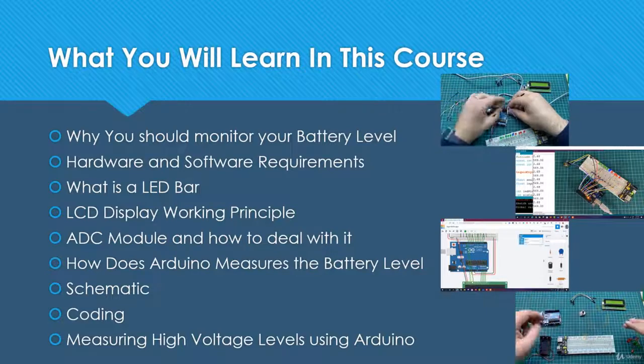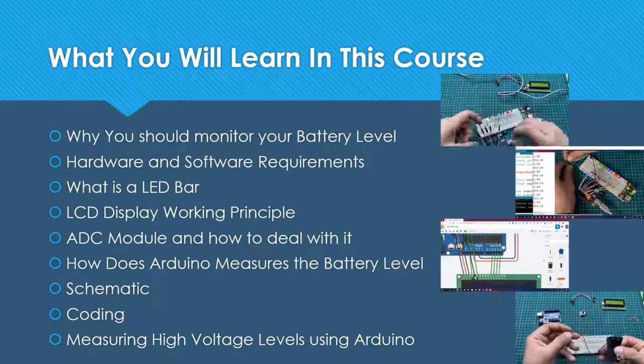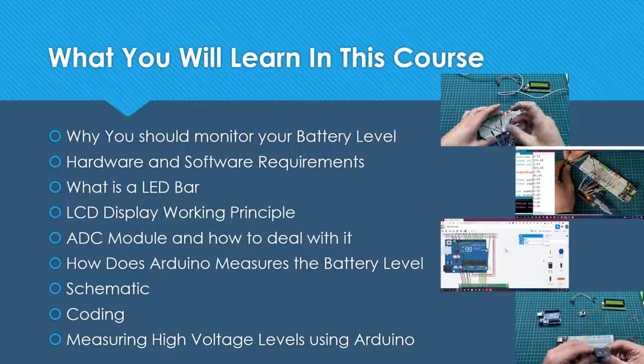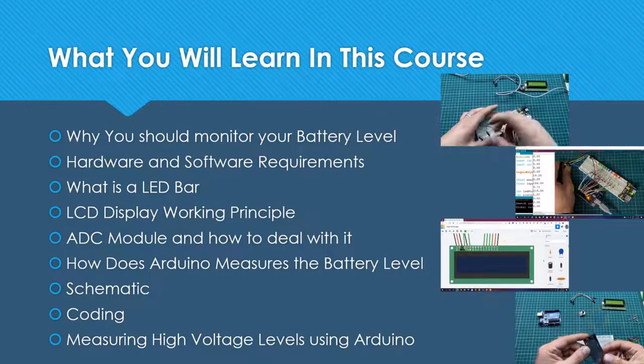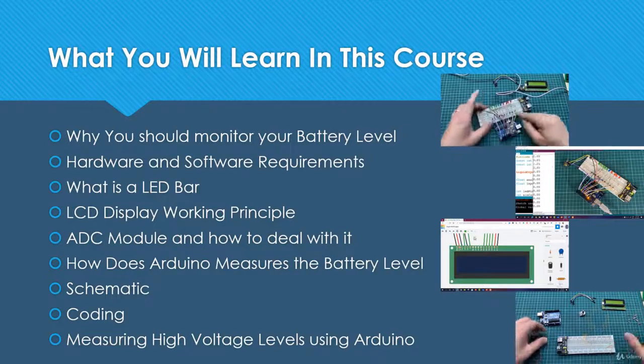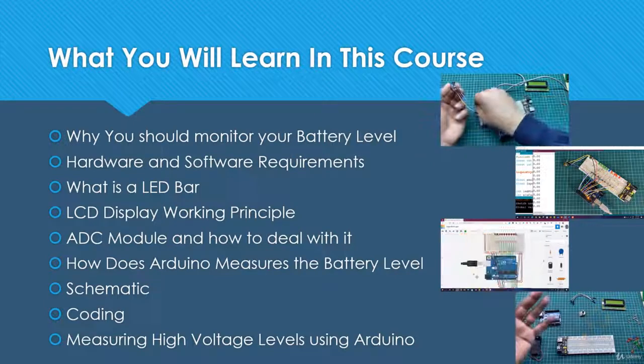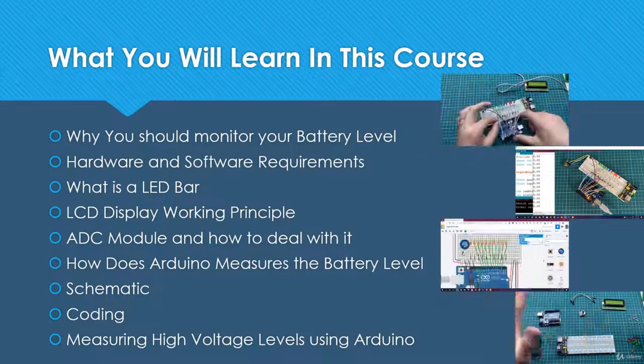Thanks for watching this quick intro. I'm very sure that you will learn a lot by the end of this course. You will learn how to make a battery level monitor, how to deal with analog signals, how to interface an LCD display and bar graph with Arduino, and a lot of other topics covered in this course.